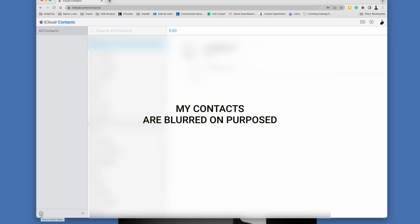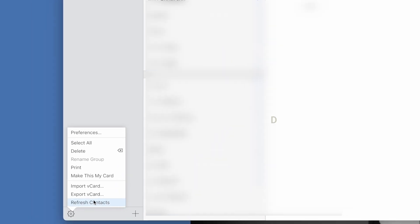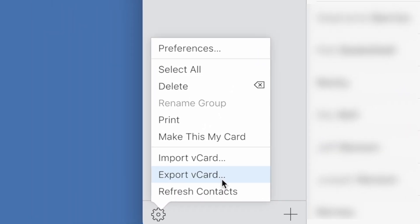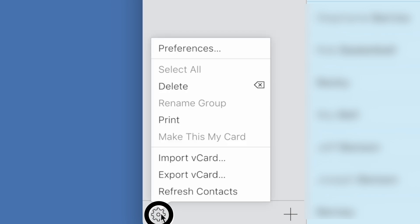Next, go down to the little wheel, which is kind of like a gear icon — that's the Show Actions menu — and click on it. We're going to export a vCard, but don't do it just yet. If you want to export individual contacts, you can highlight those individually. But we're going to export everything, so select all, then click on that icon again and choose Export vCard.